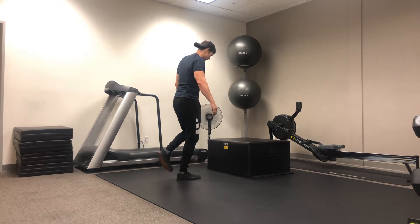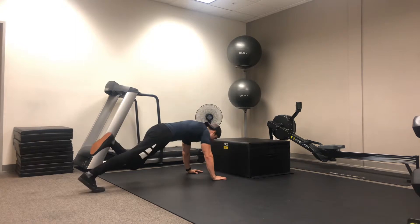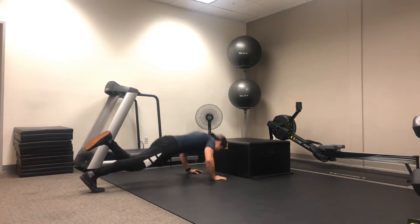He's going to take those hands, put them on the floor. He's going to jump out on that one foot, stabilizing through his core, keeping those hips square. He's going to do that one push-up with one foot elevated.